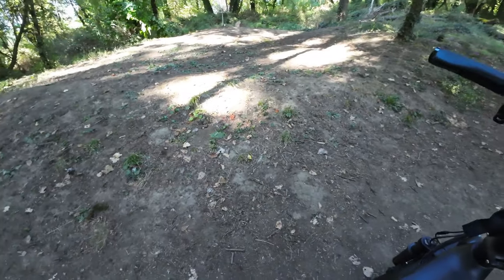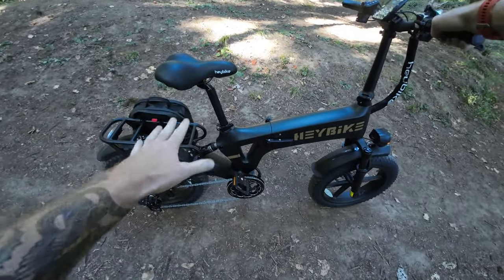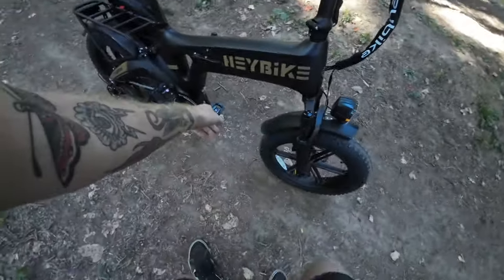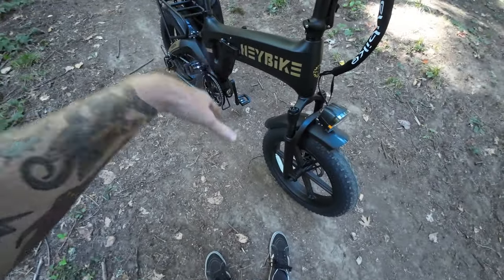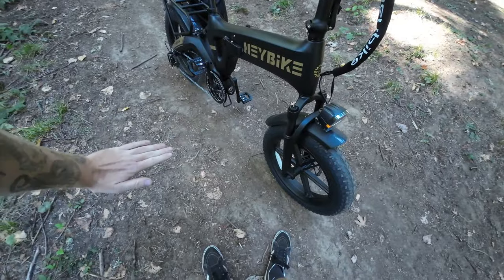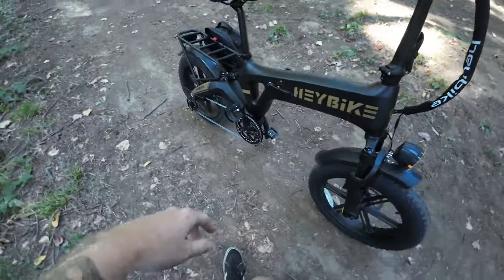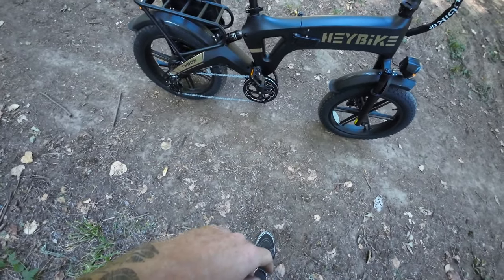The rear shock does work — I don't feel it as much compared to maybe a full suspension mountain bike, but it's definitely doing something because the seat would be a lot more bumpy on this kind of terrain. The one thing to watch out for when taking it off-road is the little bracket down low. That's for when you fold the bike up and want it to balance upright. It sits kind of low — not lower than the pedals when they're all the way down, but if you're going over something really bumpy with logs or rocks, if your pedal is going to hit, there's a good chance that bracket might hit too. So just pay attention to that.